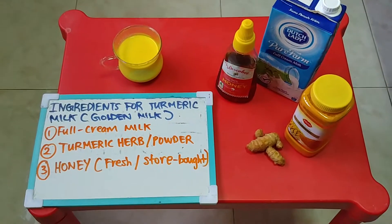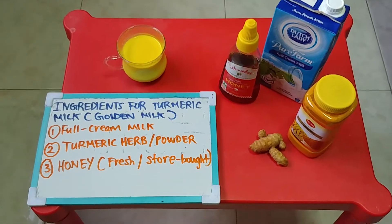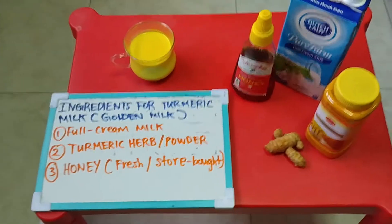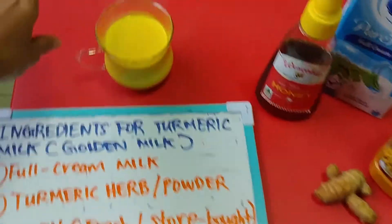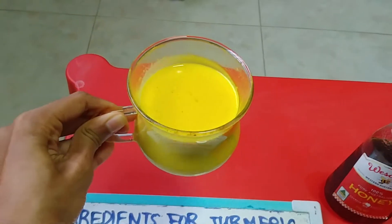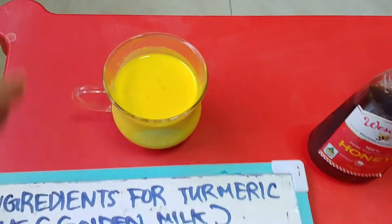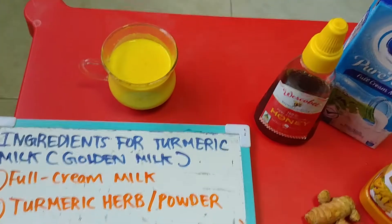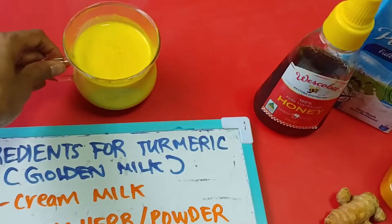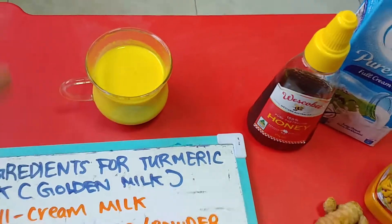Hey guys, welcome back! As I was mentioning, take a look at the glass over there — that is the turmeric milk. Let me bring it closer to you. Check out the color, it's super gorgeous, kind of a golden yellowish color. That's turmeric milk and you can actually serve it in a glass like this.